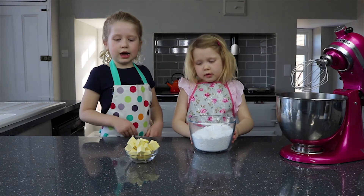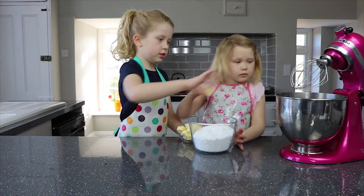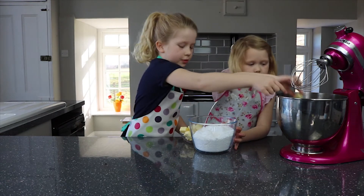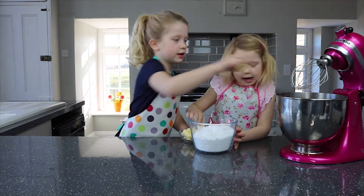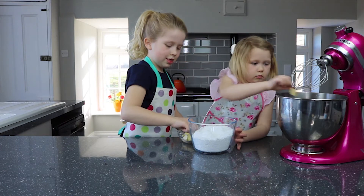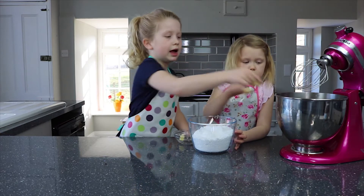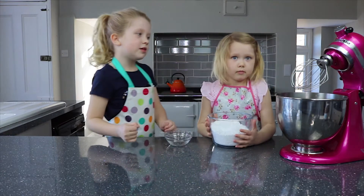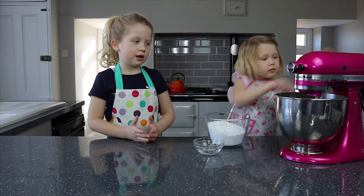First of all we have to make icing, so we're going to first pour the butter in. After we've put all the butter in we're going to mix it, aren't we Dorjana? Yeah. Mummy's kindly cut them into squares so we don't have to cut them. Now we're going to mix the butter and Dorjana's going to turn it on.